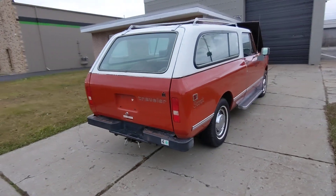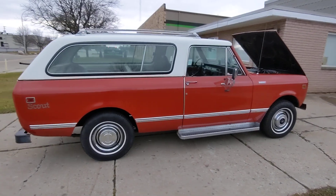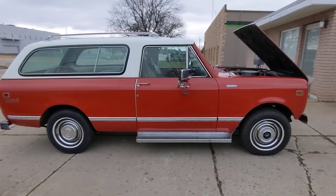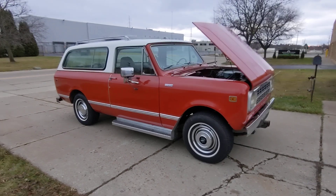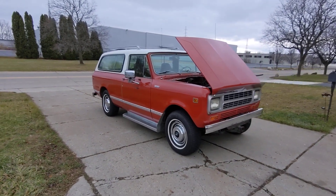It was originally sold new in Hawaii and came back to the mainland in '82 or '83. The sticker on the bumper is good till '82, and then it came to Washington State.